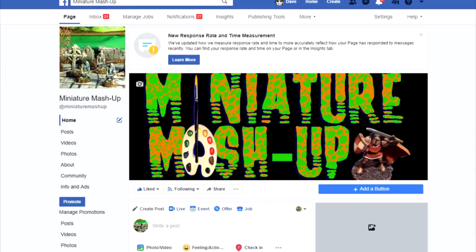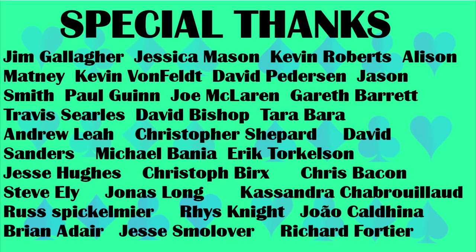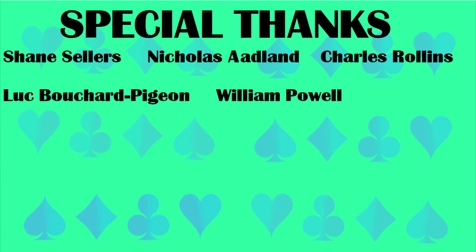As always, you can visit us on Facebook. If you'd like to support the channel, please consider making a donation to my GoFundMe campaign — the links for both are in the description below. Thanks for watching.